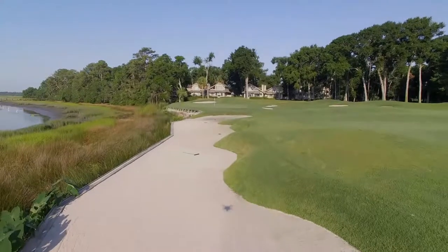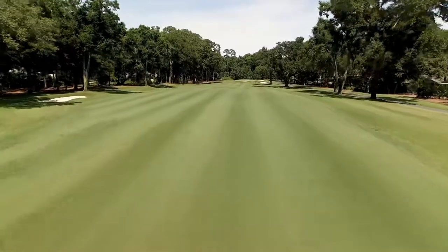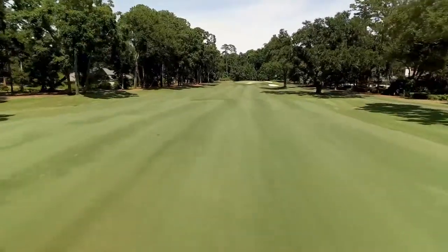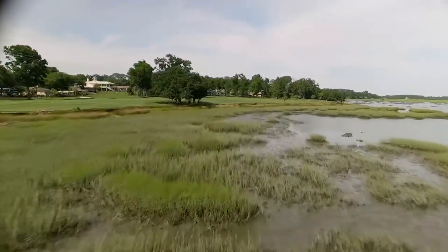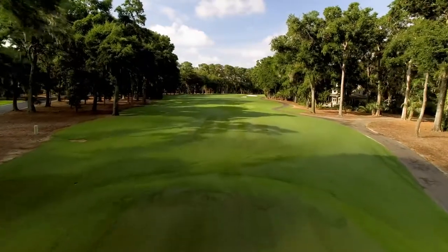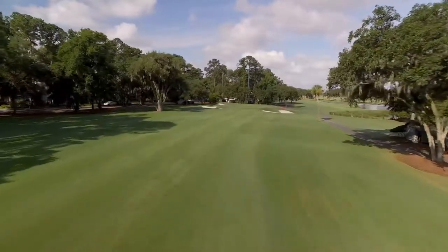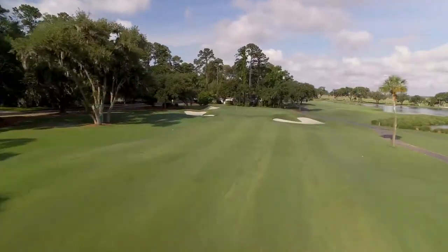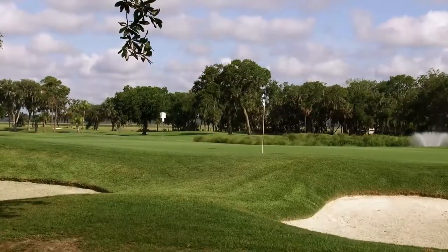It's a golf course that's a combination of holes along tidal marsh and parkland holes. There are seven holes on Cotton Dyke where the tidal marsh directly influences the play, and you move in and out of that as you play the golf course, which makes it very interesting. The key thing with Cotton Dyke is placement — particularly off the tee — so that you're hitting the second shot or approach shot from the right location, and placing the ball in the proper spot on the green. It's not necessarily a real long golf course, but positioning is extremely important.